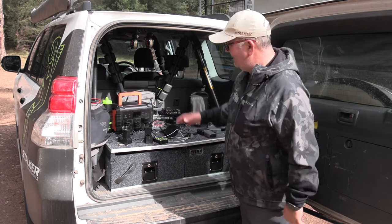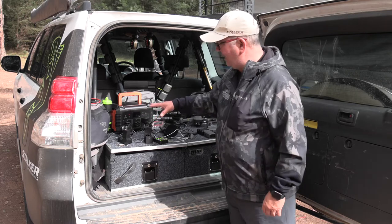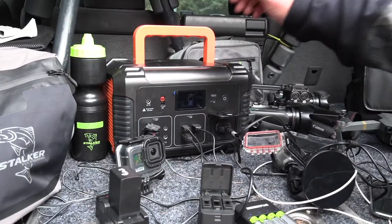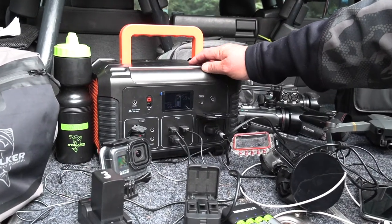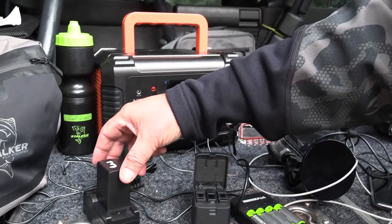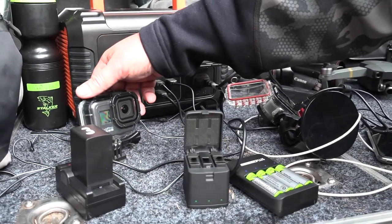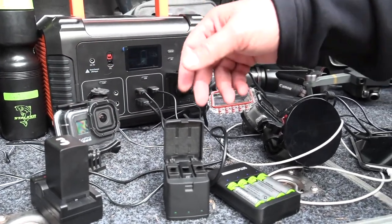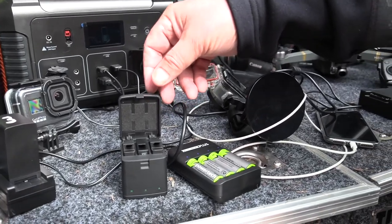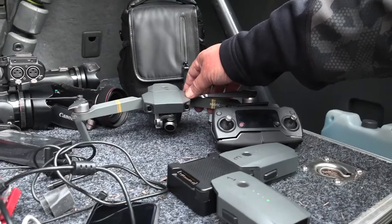When you're out in the bush for days on end, particularly from our point of view, we need a power source to charge everything up again. So we've got the iTech 500p — essentially it's a power station — and that allows us to charge our camera batteries, GoPro batteries (we can charge three at a time), all our rechargeable batteries for the microphones, the car cameras, the underwater cameras, even your iPhone, and last but not least we also charge up the drone.